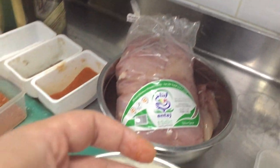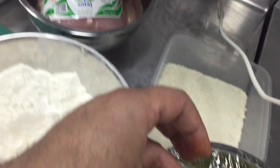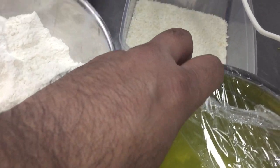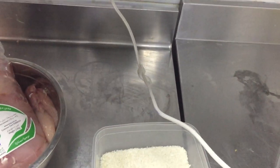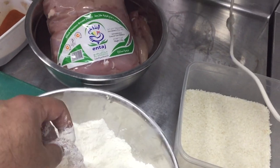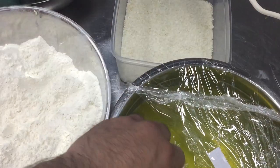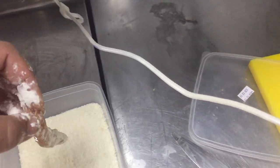Then you have to put the chicken in flour, then put it in egg white, then coat it in the breadcrumbs. This is a very easy way you can make it. Put in the egg white, then coat here — very easy process.